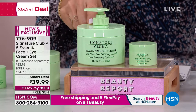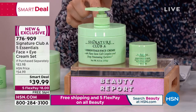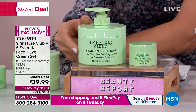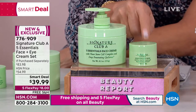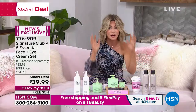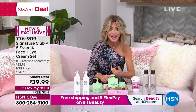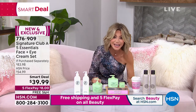This is the face and eye supersized. This is her number one best-selling daytime and nighttime cream that brightens, tightens, lifts, smooths, and exfoliates all in one. We normally sell the smaller size — about 4.1 ounce — for about $40. Today, we're going to give you 8.2 ounces plus a full ounce of the essential eye cream. We have been out of stock since October, so this is a fresh batch.